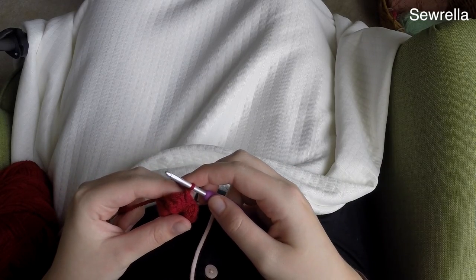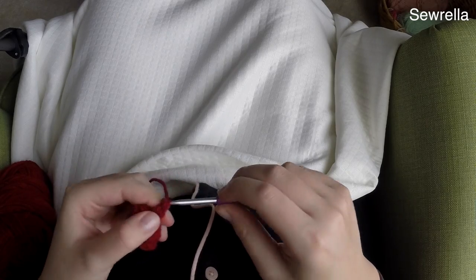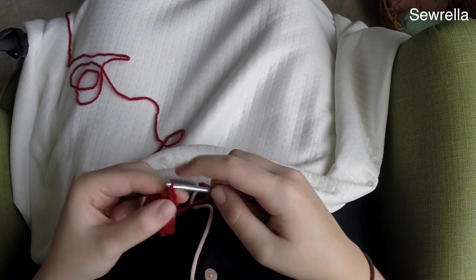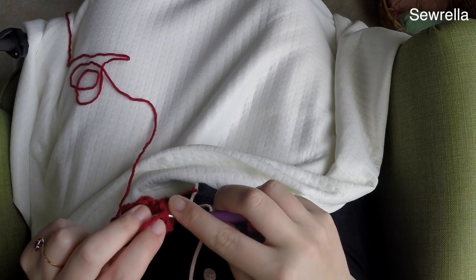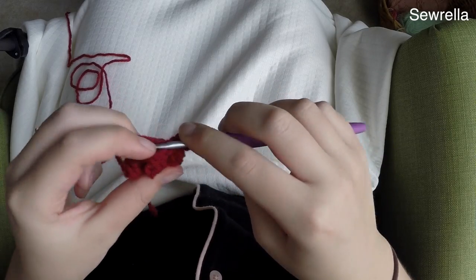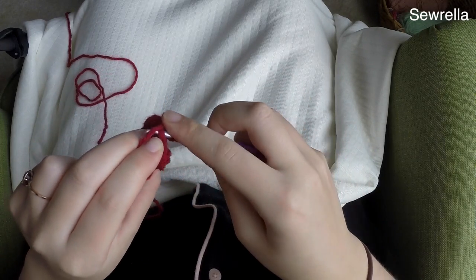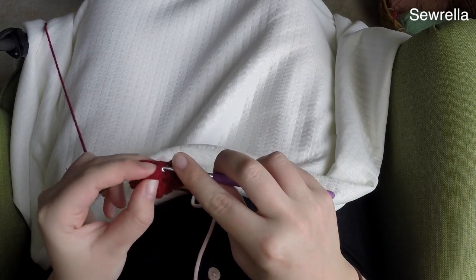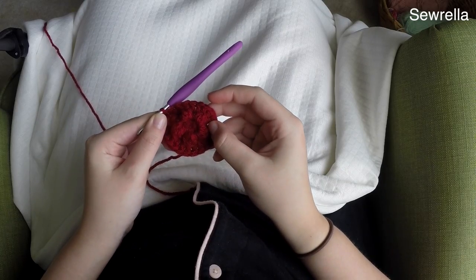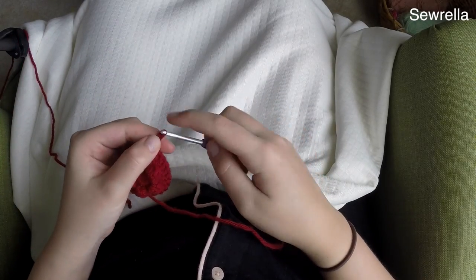Chain up two, and in round three we're going to work two double crochets in each stitch all the way around — in both the bobble stitches and the single crochets. Make sure you're looking carefully at your work; those bobble stitches tend to pull the top of the stitch toward the back, so make sure you're stitching into the top. Slip stitch into the first double crochet. It should look somewhat like a little sand dollar shape and should be laying fairly flat.